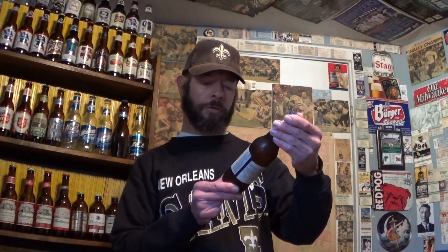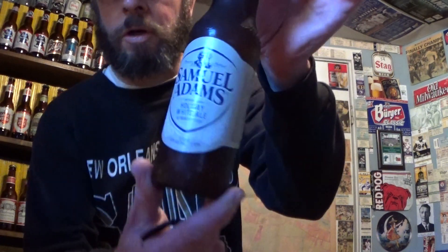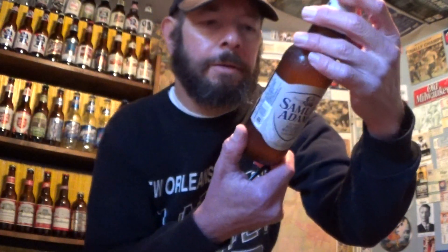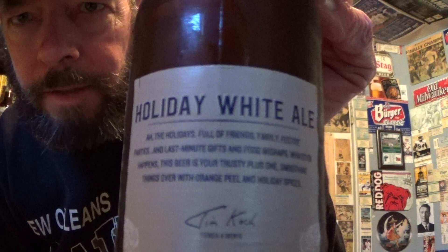Louisiana Beer Review: Samuel Adams Limited Release Holiday White Ale, ale brewed with spices, 5.8% alcohol, 8 IBUs. I think this replaced something they used to make called Samuel Adams White Ale, similar lower ABV but I think it was also 8 IBUs.